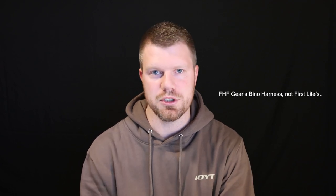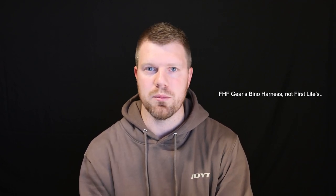Hey guys, Clay with The Outdoor Project. If you follow First Light at all, you may have seen that they have recently come out with some new gear. First Light is usually pretty good about teasing some of their new drops, as you may have seen with that vinyl harness that they've now announced officially — you saw that in probably several videos and pictures from some of First Light's ambassadors.